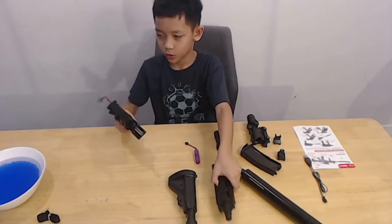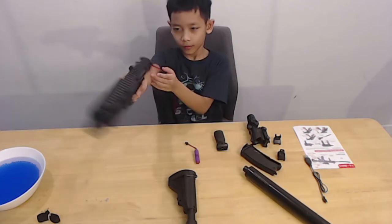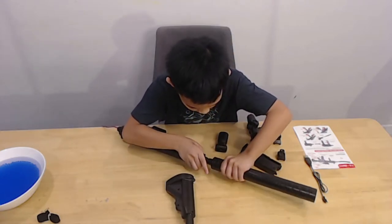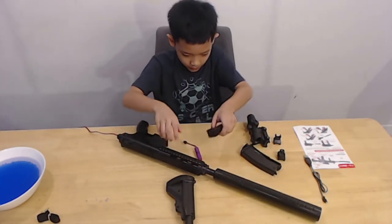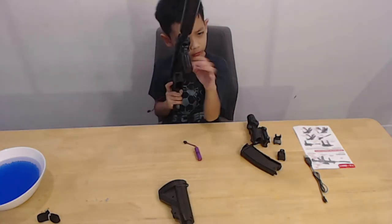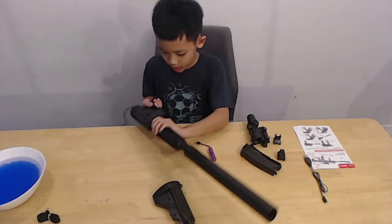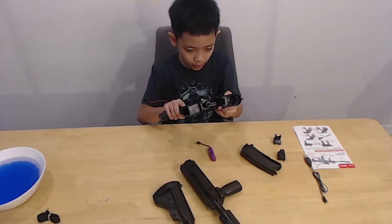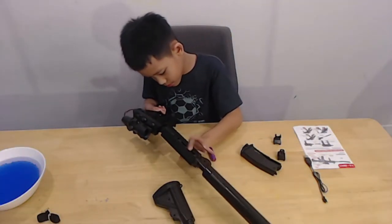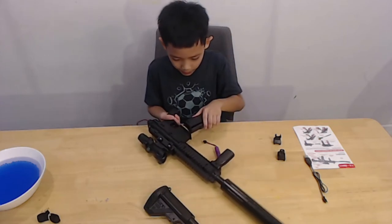This is the gun. And then I take the silencer and put it in. And then I put the scope here. And then I put the ammo and put it in here.